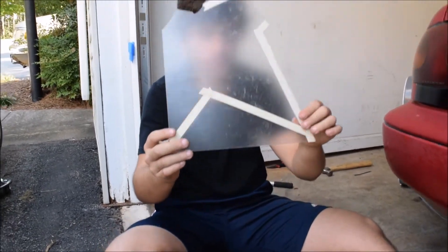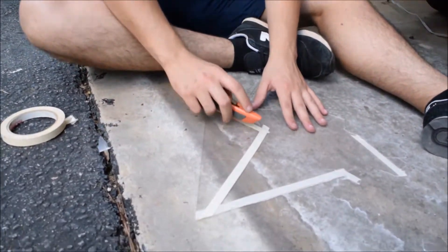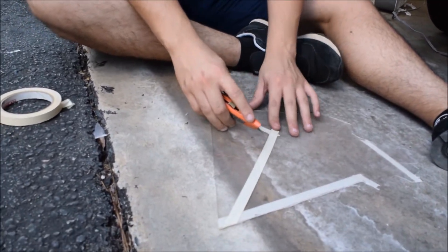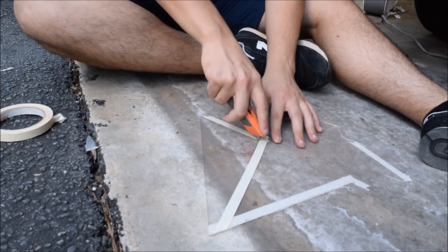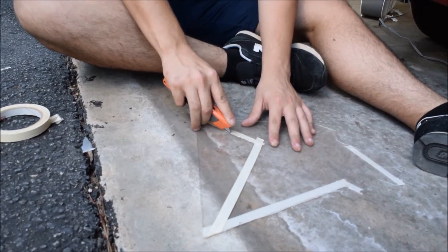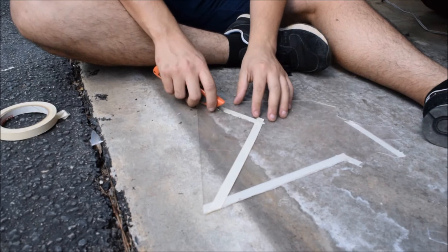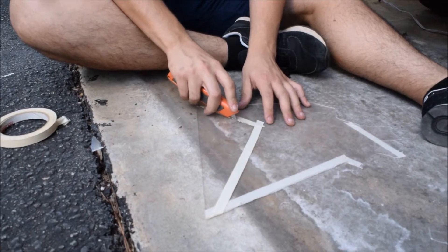Okay, so this is how it's gonna look guys. I'm gonna start on this side — I like to start from the top to the bottom, because if you start from the bottom to the top it just starts breaking. Make sure to put enough pressure where it's actually going in pretty deep. You can do it this way too — it's a little bit easier.